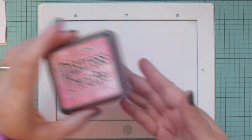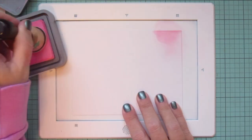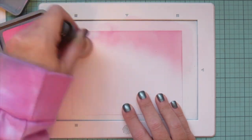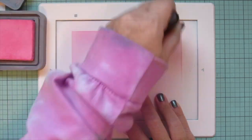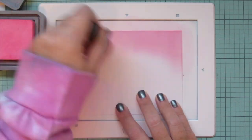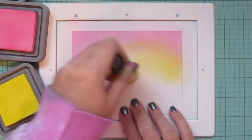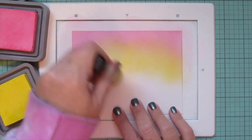Moving on to my background — I'm using some Bristol smooth surface cardstock and I want to create a kind of sunrise or sunset scene. I'm starting with Kitsch Flamingo at the top, blending from the top corners and down the sides, almost like an upside-down U shape. Then I'm going to bring in Squeeze Lemonade for my next shade, carrying that up right underneath the Kitsch Flamingo and overlapping into it just a little bit. It's not going to look great at first, and that's okay.